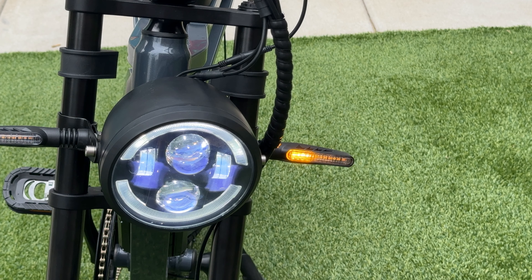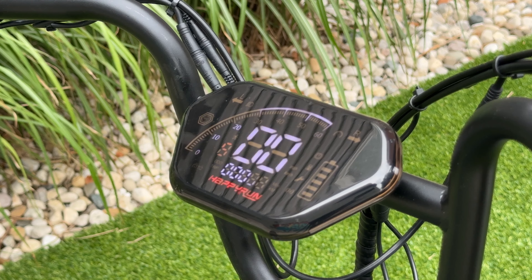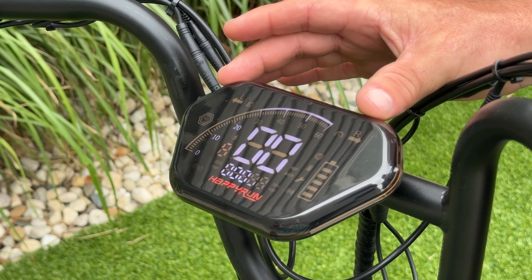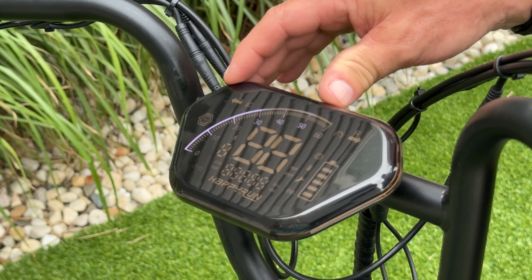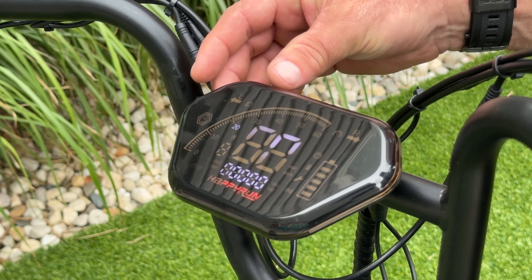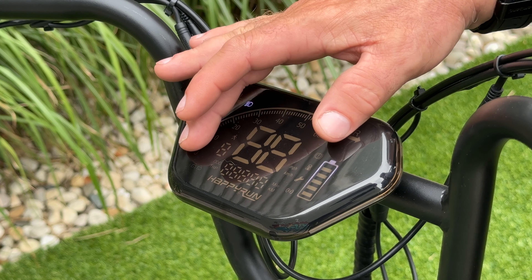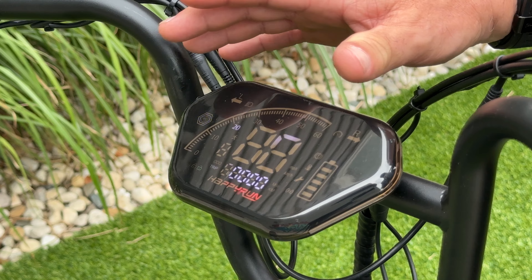I really like the fact that it also has a turn signal in the front. I believe that this display is the biggest downfall of this bike. The fact that you're not able to adjust it — and this is a cloudy day — and I can barely see what is going on right here. Any kind of sun is going to make it extremely hard to read this display while riding. I also didn't see any instructions on how to go from trip to odometer, how to reset things, or switch from kilometers to miles — none of that information is in the manual.